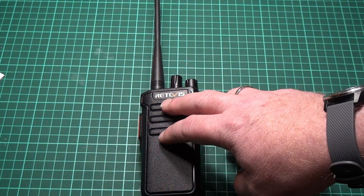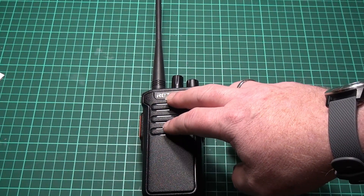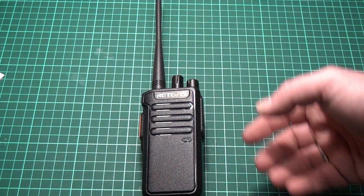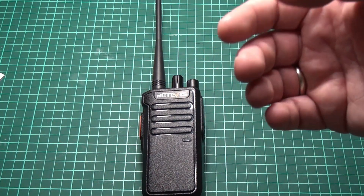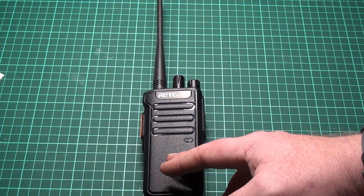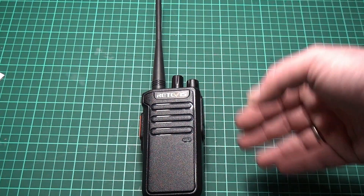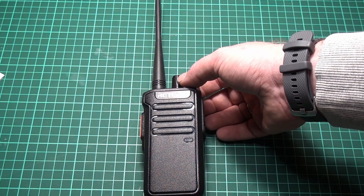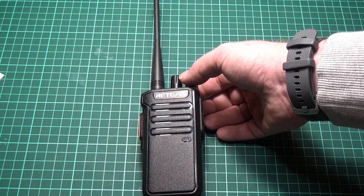What you get with a speaker like this — which is way bigger than a normal handy-talky speaker — is a fuller and clearer sound, and it's really loud. This is a commercial radio made for use in a high-noise environment, and that's actually a good thing. You can be sure that you can get it loud enough in any situation.